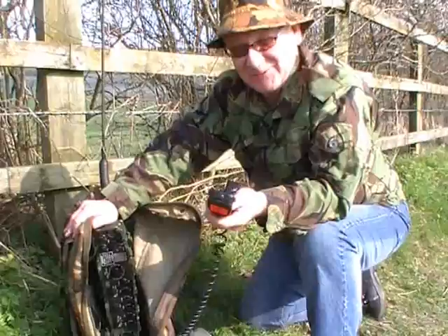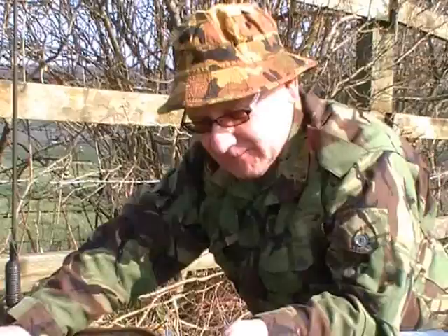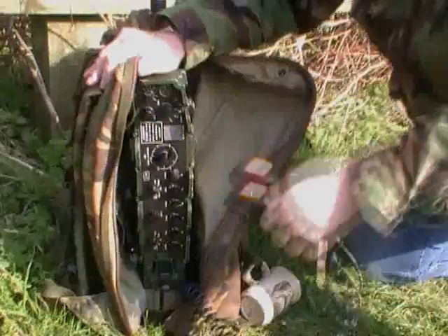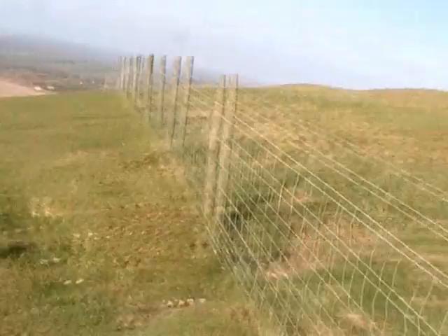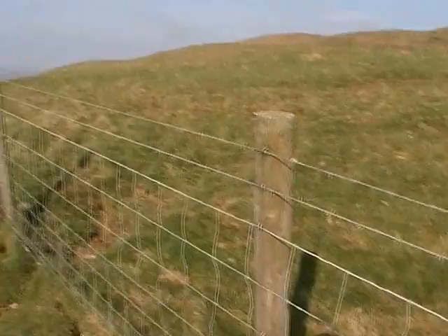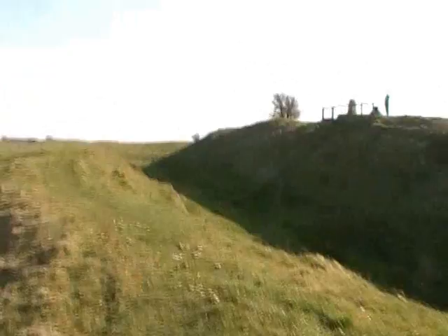I'll just be using the telephone handset rather than the headset and boom microphone. G4SRE on his ascent — no, bloody knackered! And now we're just almost at the castle itself but we've got to find a way to get across this barbed wire fence.